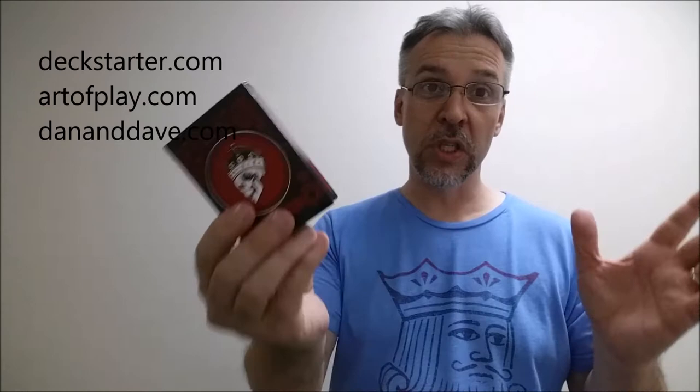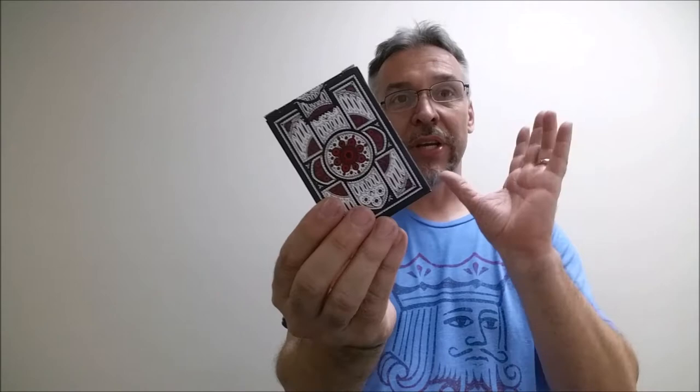The Revelation deck was a deck starter project. Deck Starter is slash Art of Play, which is slash Dan and Dave. This deck was designed by a gentleman named Blake Brenneman. These cards were inspired by a medieval cathedral in Norway called Nidaros. Blake was inspired by this cathedral — he really likes the architecture and its history, and he wanted to encapsulate all of that into this really beautiful deck of cards.